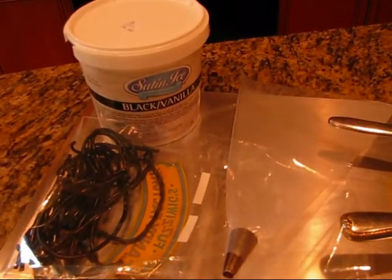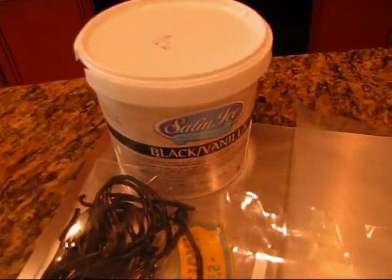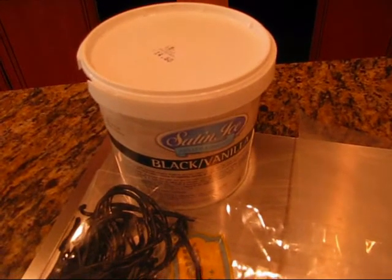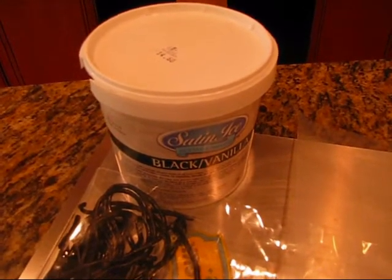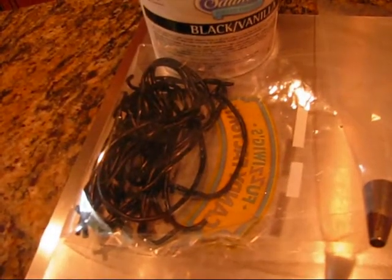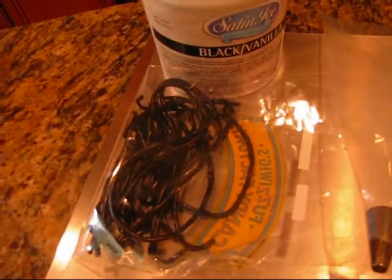Here are some of the supplies you will need. Some black fondant to do the bat's head, or you can use black icing with a large tip. Some string licorice for the spider's legs. A leaf cutter for the bat's wings, which you can do out of fondant, or you can bake some chocolate cookies and do it out of that as well.